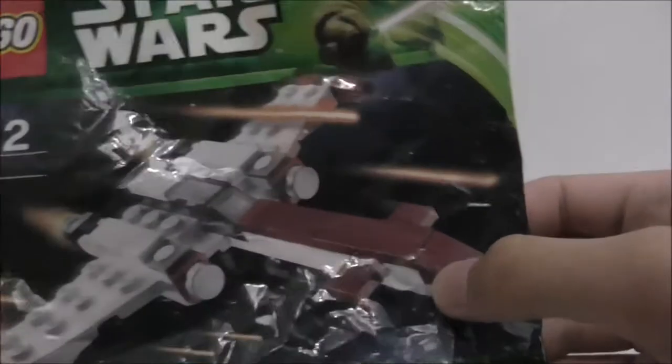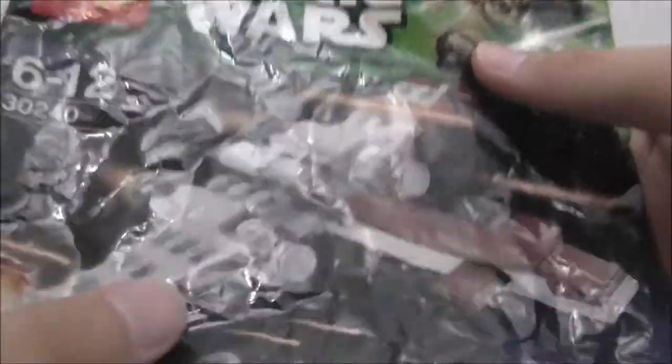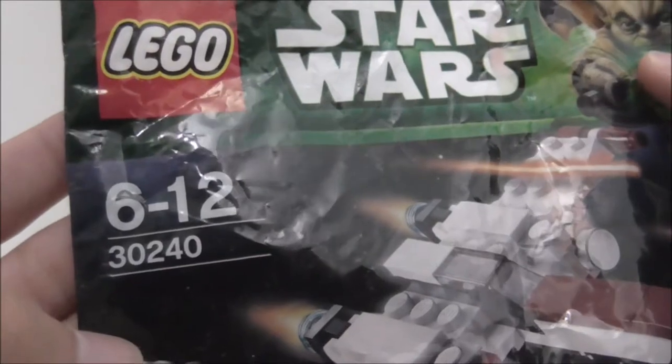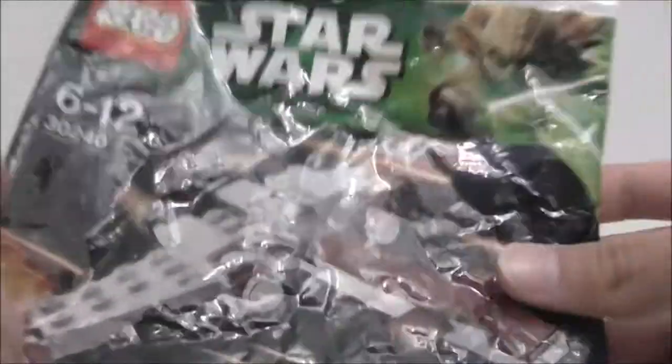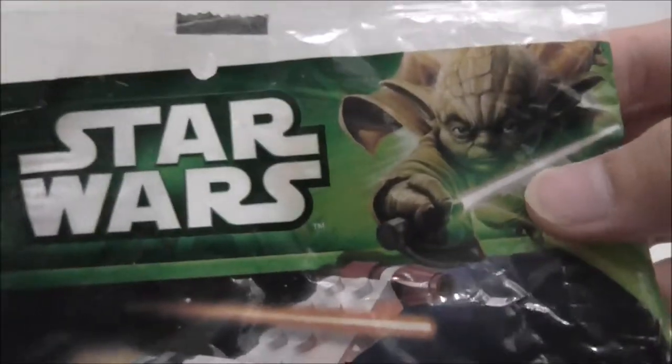Hey guys, this is RS3, and today I will review the LEGO Star Wars Z95 Headhunter Polybag. This is the packaging — it's a polybag, recommended for ages six and up. The set number is 30240, and on the front you've got the build and a Yoda image. The back doesn't have much else.